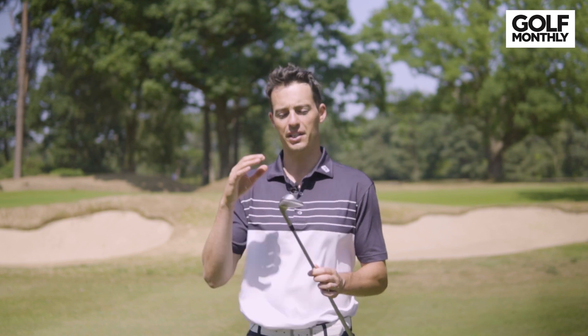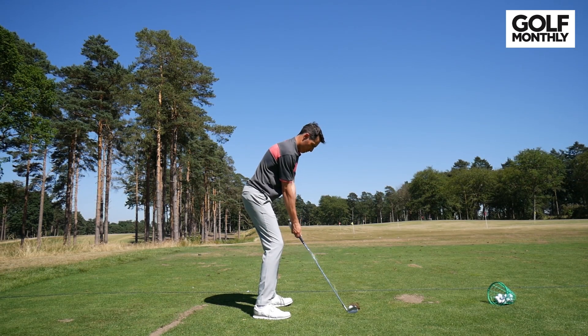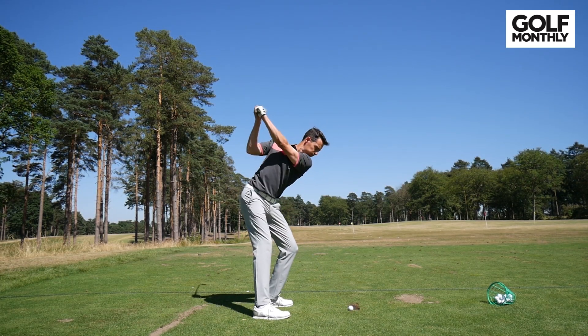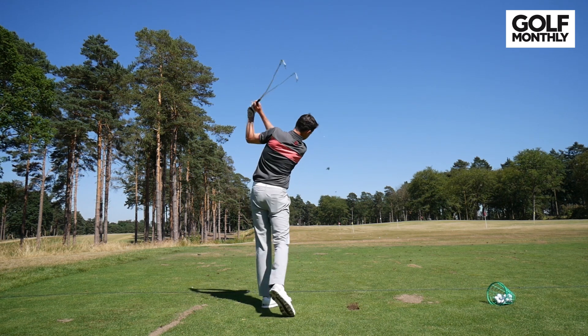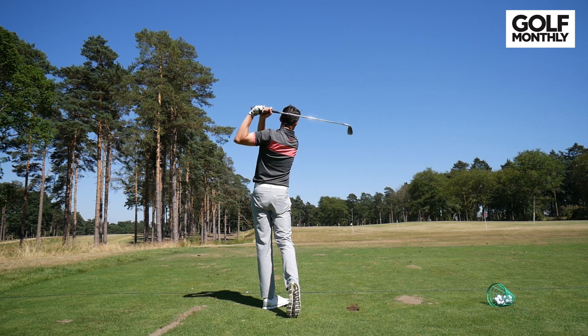Another thing to talk about with these irons is that with previous PING irons they developed a power spec, which was essentially a set of irons that had basically 1.5 degrees stronger loft through the set for golfers that needed a little bit more distance, maybe lower spin as well. But PING have also, as well as the power spec, implemented a retro spec with this iron — higher lofted irons than the standard iron — to give golfers the option to dial back the distance a little bit and get more traditional lofting in a club like this one.